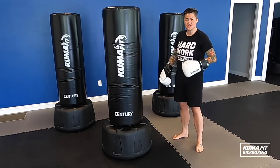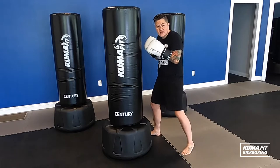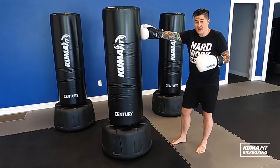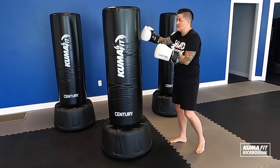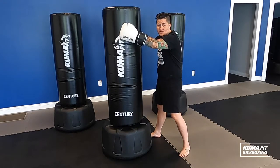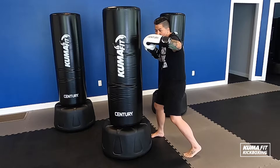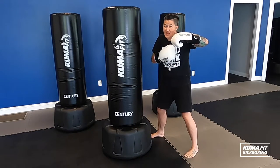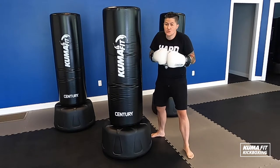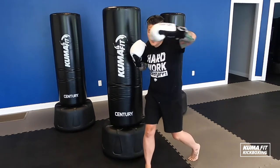Then I'm going to move into my body shots, my in-close techniques. Standing long range, I want to step in and get a little bit closer for those other techniques. With my jab-cross at head height, I'm punching the nose of a person. When I'm doing my hooks, I want to picture hitting the ears. I'm going to raise my elbow up and punch with that same part of my hand, but this time on the side. I've got my hook here and my hook here — elbow comes up, punch, punch.